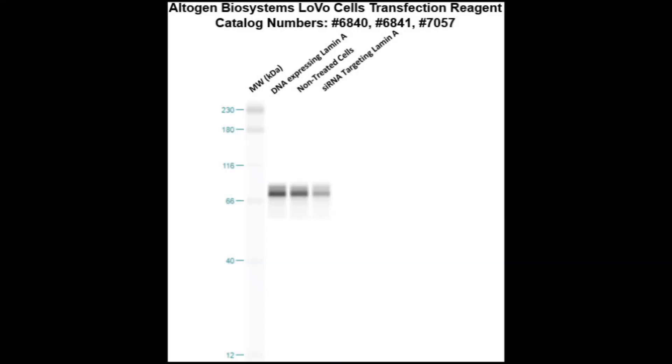Here is a Western blot validation of our transfection reagents. LOVO cells were transfected with either Lamin A DNA, which resulted in an overexpression as compared to non-treated cells, or Lamin A siRNA, which resulted in partial silencing.